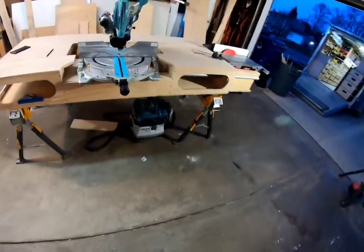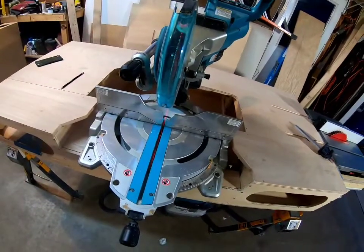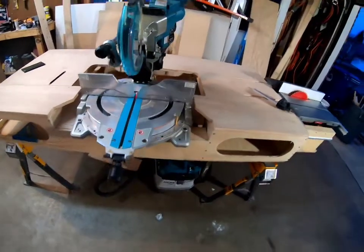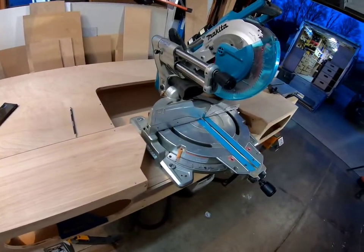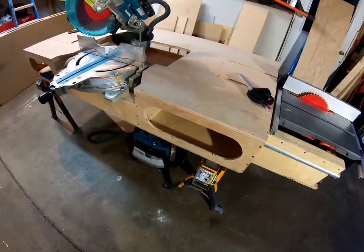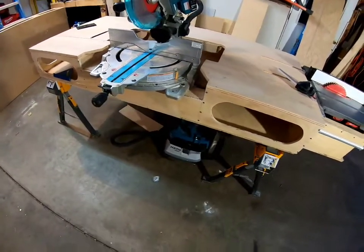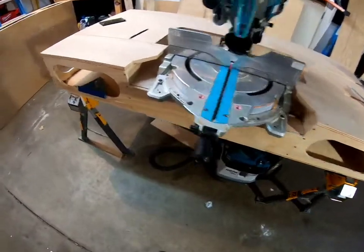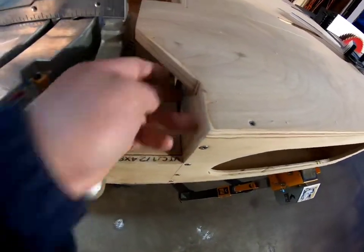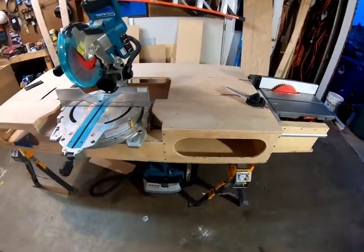I'm retiring that old saw — I might sell it or keep it, who knows. I was going to get the 12-inch version of this but Makita's coming out with a new one, and the 10-inch is working just fine for me. With the economy the way it is, I decided not to spend the extra seven to eight hundred bucks on a new saw when there's no work right now to justify it. I already had all the rest of this wood in stock so might as well use it. I also cut out right here so the pipe for the table saw cradle can move back and forth, giving enough clearance there.